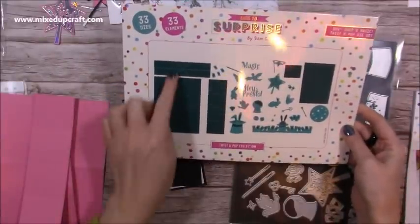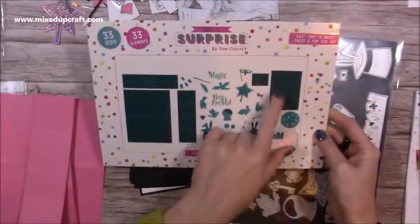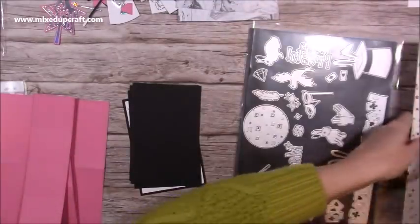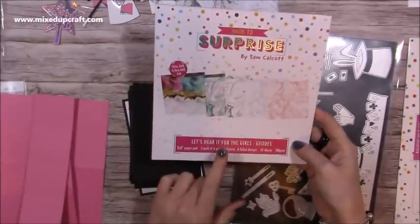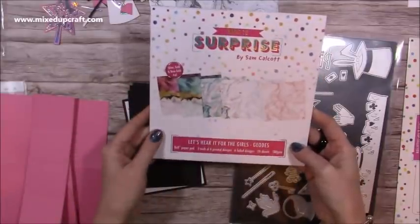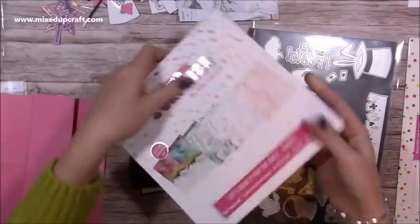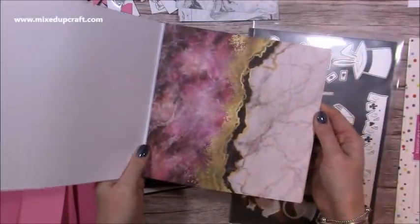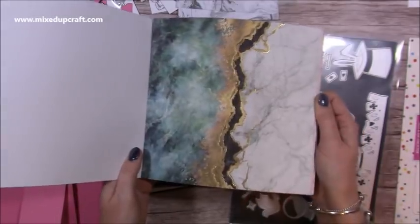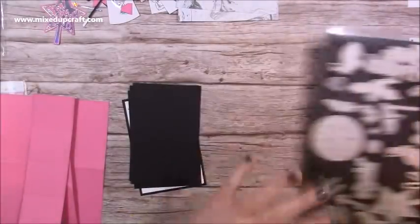Here is the 6x4 twist and pop card. You've got your mechanism, your panels that will cut your actual 6x4 card blank, your mats and layers for both, and then all these elements to decorate. I'm also using the 'Let's Hear It for the Girls' geodes paper pad, and I'm using the black and white marble. I'm using holographic and silver, so I didn't go for this one here — that one would look really nice with a gold mirrored cardstock. You can see the one with the foiling that would look really nice as a background for the twist and pop.